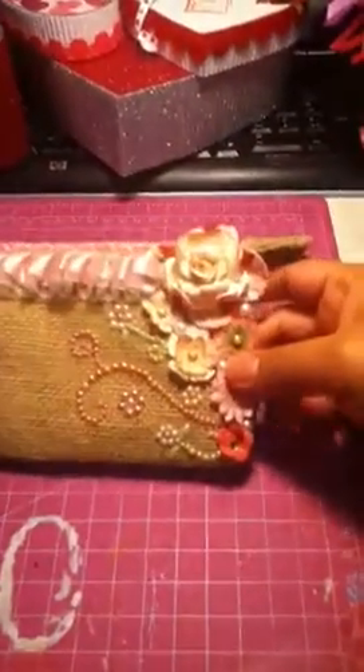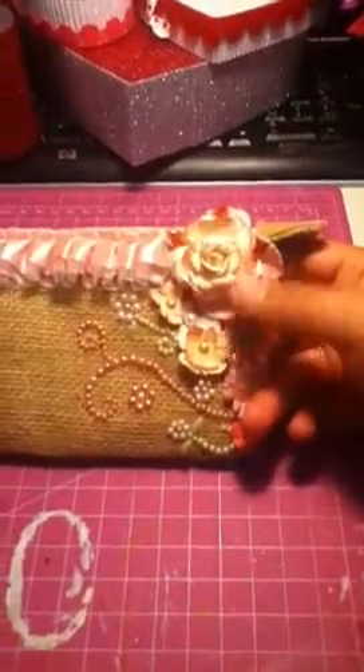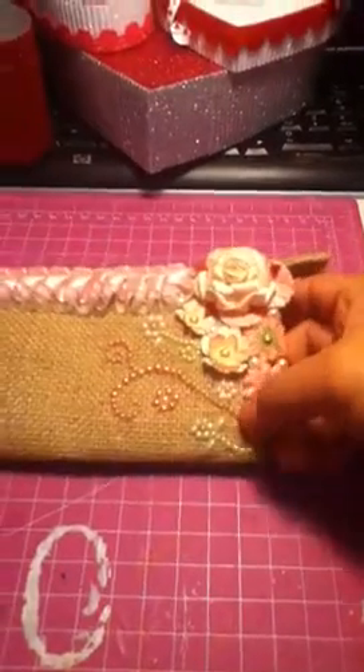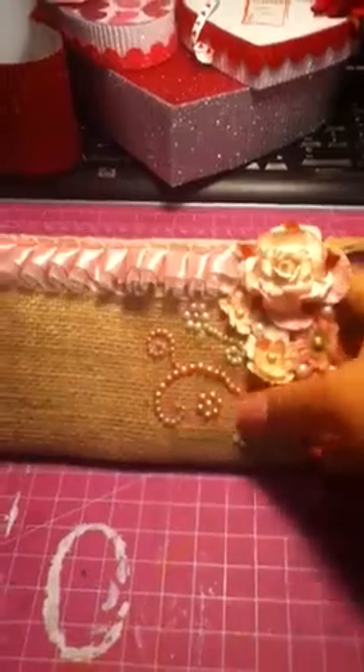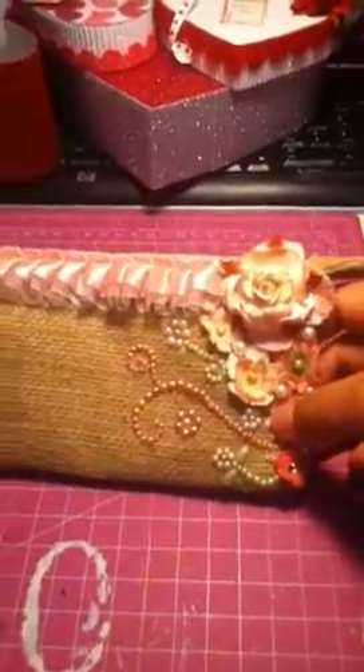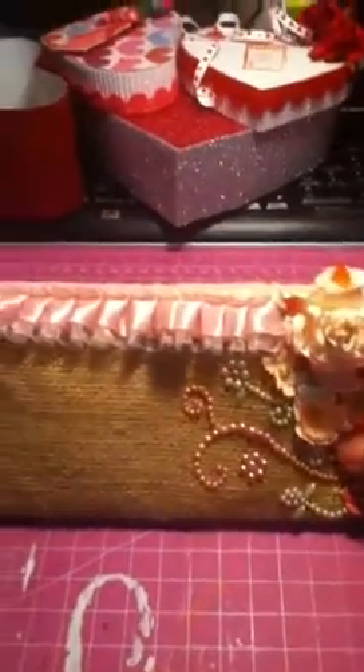I put some flowers on the side and some swirls — half pro back swirls — in there, and some lace trim on top.